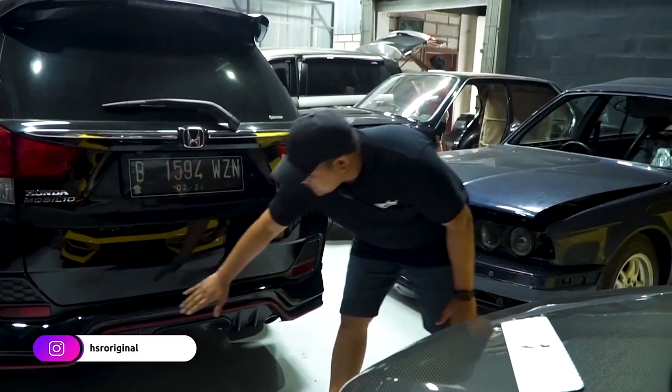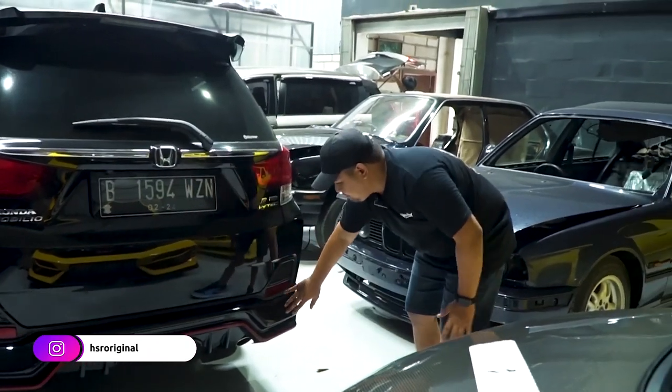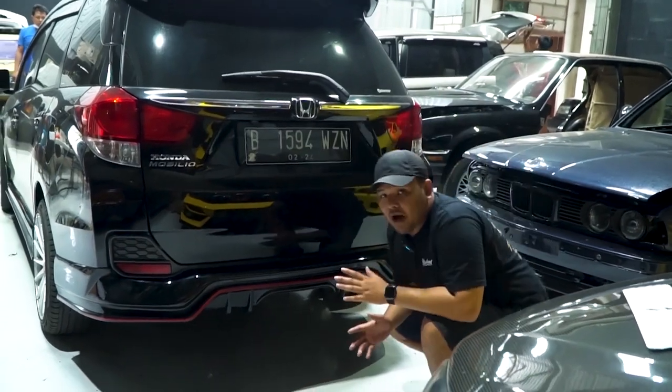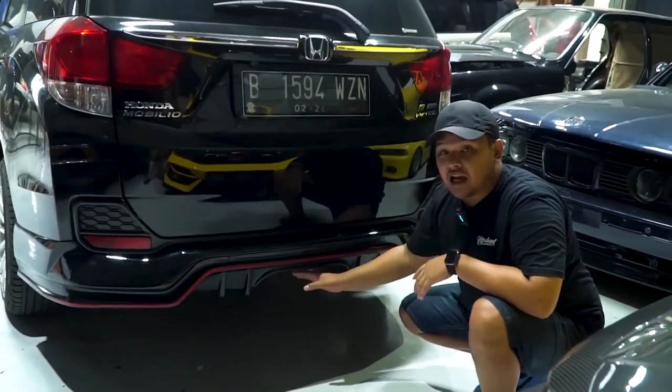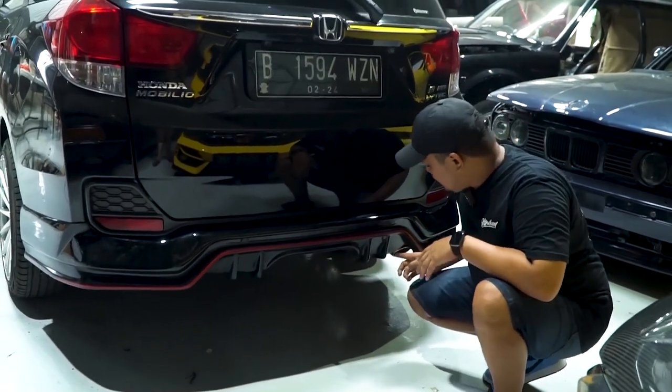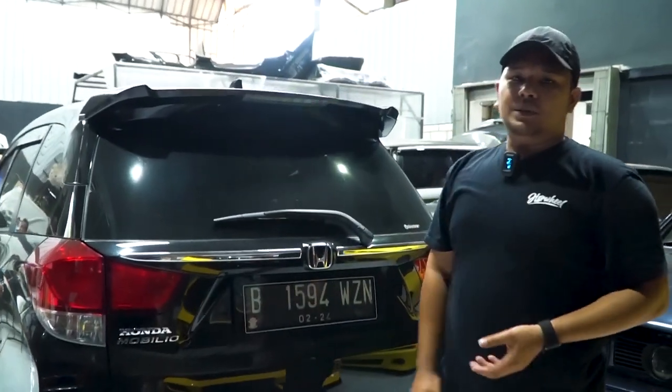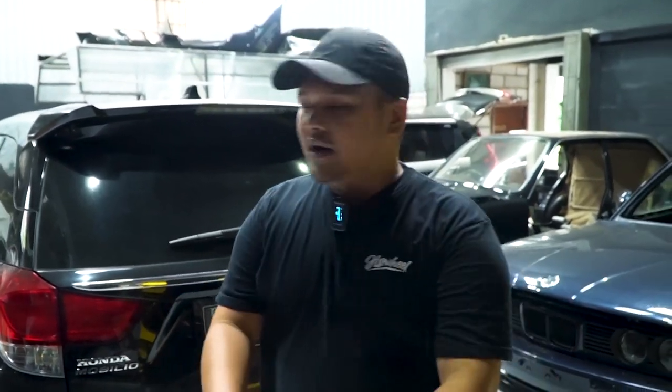Ini sensor parkirnya juga masih ada, masih bisa ketempel segala macem. Jadi udah nggak perlu pakai diffuser lagi karena sudah include. Dan kalau misalnya teman-teman mau upgrade, kenalpotnya di tengah juga sebenarnya bisa. Tapi kalau kali ini dia kenalpotnya di samping, kanan belakang di posisi standar. Gimana menurut teman-teman? Lebih suka mana — body kit untuk Brio atau body kit untuk Mobilio? Kalian boleh komentar di bawah.